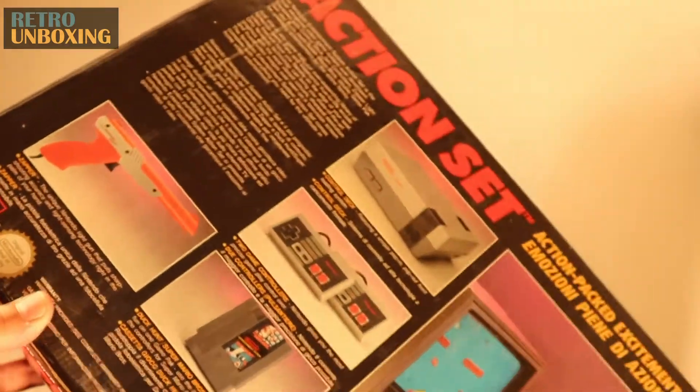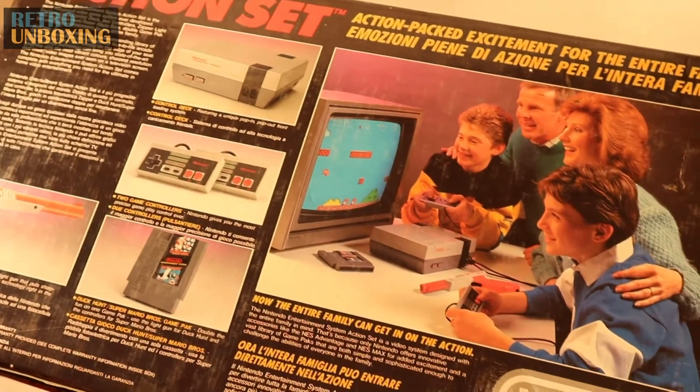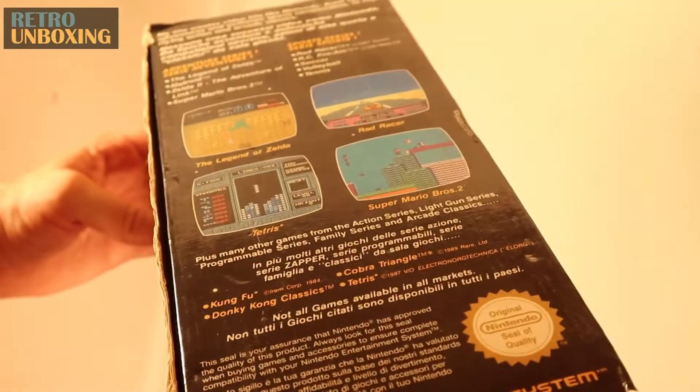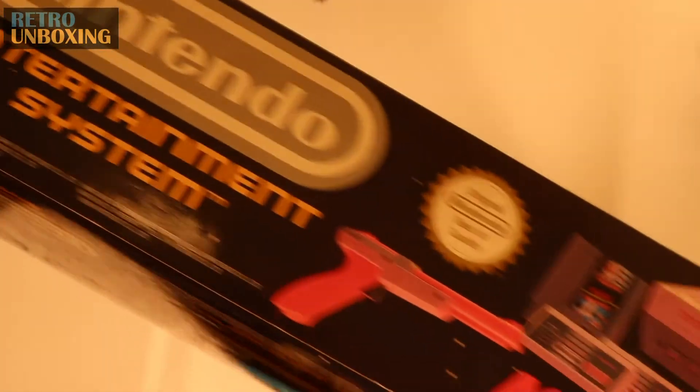I had one myself when I was a kid. I think it came out first under the Famicom brand in Japan in about 1983, hit America in 85, and then down here in Australia in 1987. I didn't personally get mine until 1989, but I got a lot of hours of fun out of this as a kid.